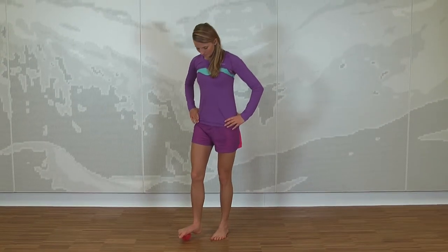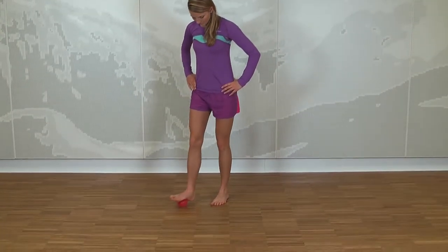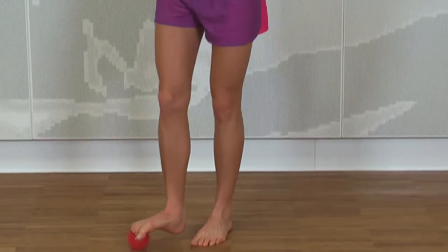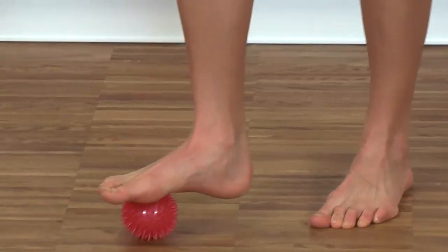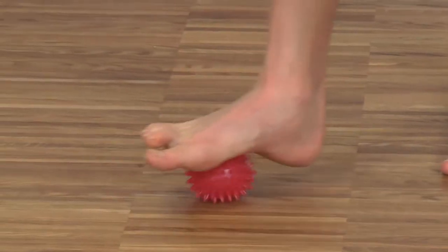Stand on the hedgehog ball on one foot and slowly roll back and forth. Try to also massage the lateral parts of your foot with the hedgehog ball before switching feet.